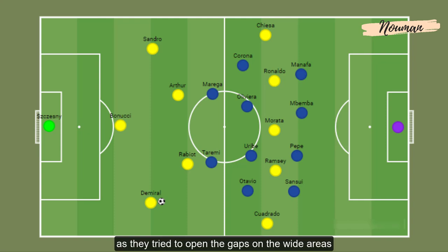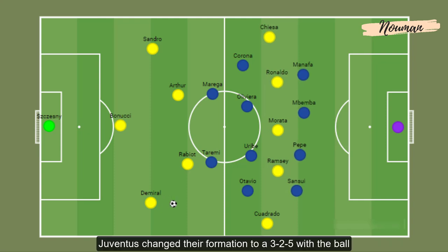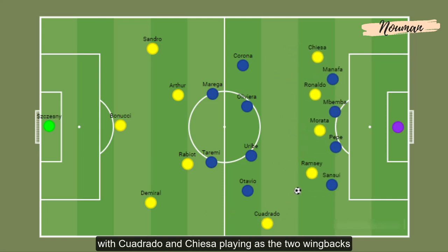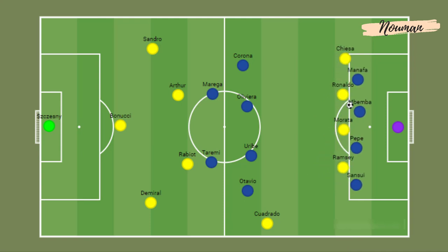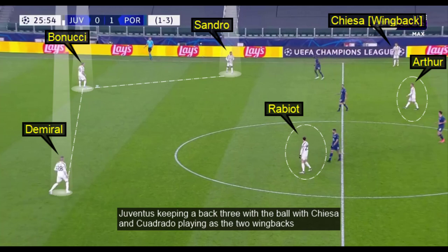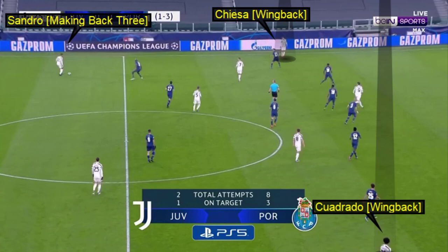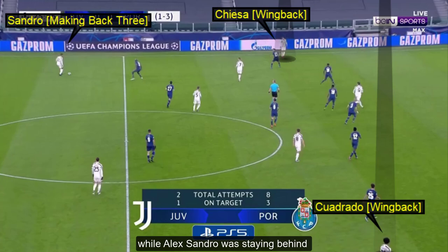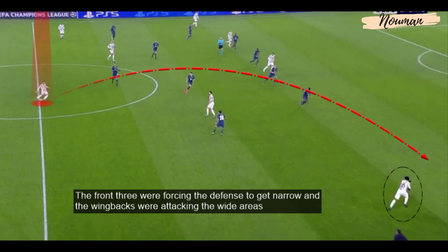Juventus changed their formation to a 3-5-2 with the ball, with Cuadrado and Chiesa playing as the two wing backs. The front three were trying to force the defense narrow, with Cuadrado and Chiesa exploiting the wide areas and putting crosses into the box. Alexandro stayed behind to make a back three with possession, while the front three forced Porto's defense to get narrow and the wing backs attacked the wide areas.